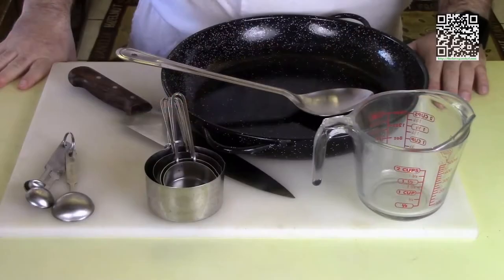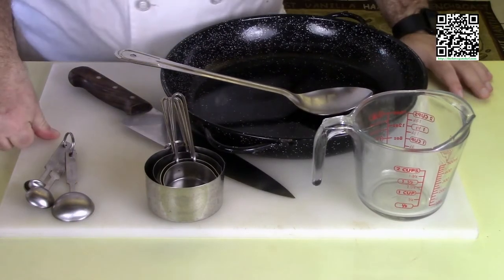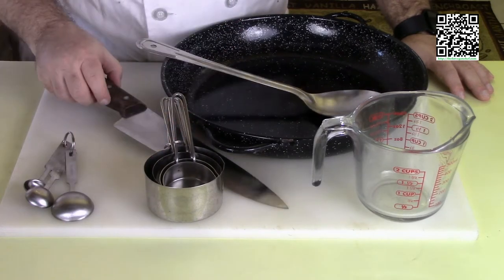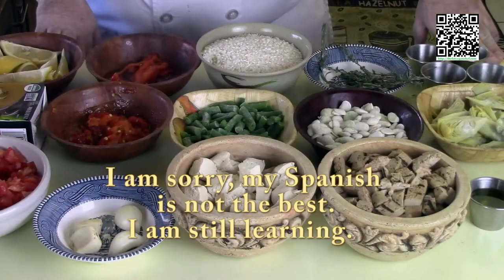The tools that you're going to need to make this dish are: a cutting board with a damp towel underneath, measuring cups and measuring spoons, a knife, a cooking spoon, and a paella pan. Now let's go ahead and go over the ingredients.